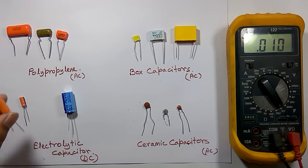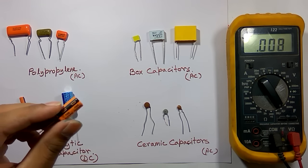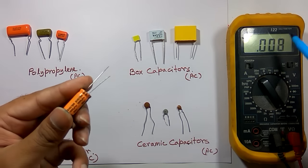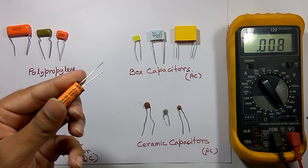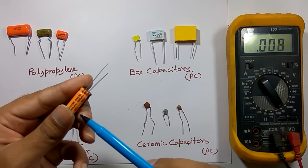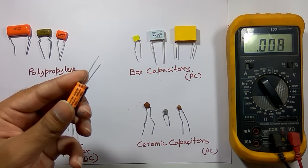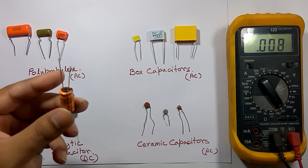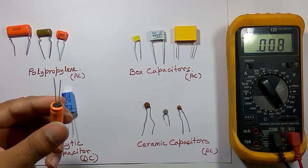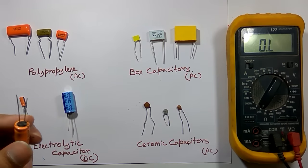Now if I want to check this larger capacitor with this digital multimeter, the nominal value is 1000 microfarad, but the maximum capacitance I can measure with this multimeter is only 20 microfarad. So it's not possible to directly measure 1000 microfarad. But still I can check whether this capacitor is okay or not using a different method with this multimeter.